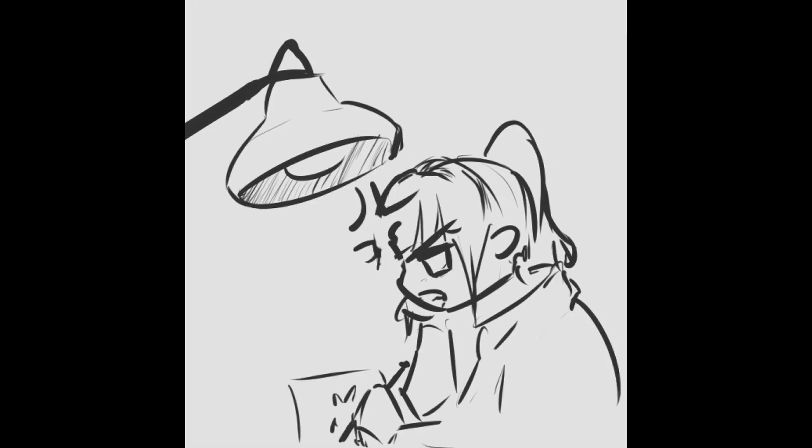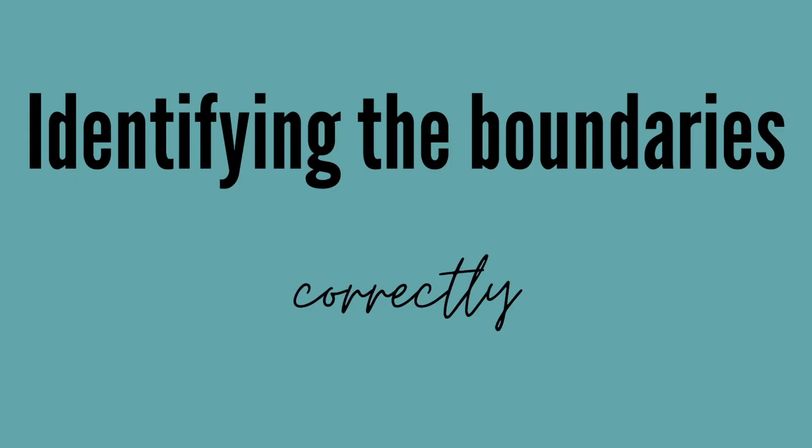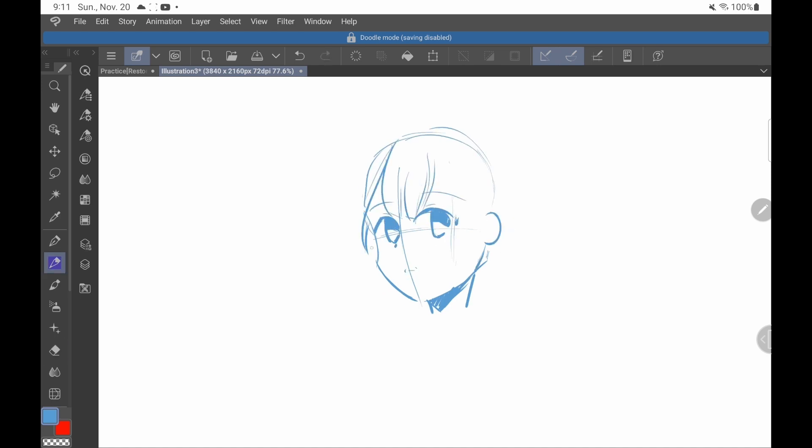Have you ever taken a look at the face you drew and thought something's a little off? Then this is for you. Identifying the boundaries correctly — we aren't even going to look at the eyes, because the problem is underneath.